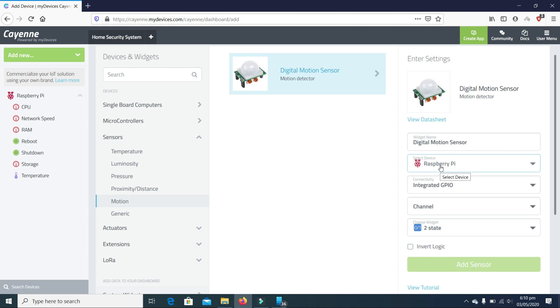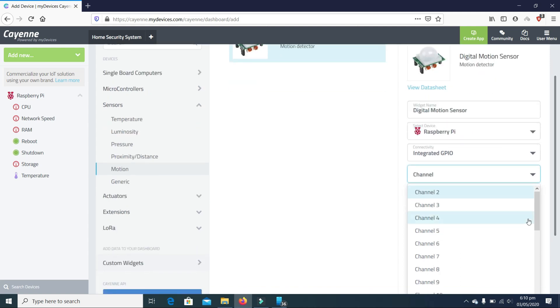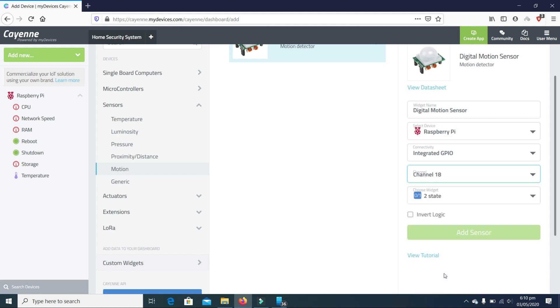From here we select the device — it is Raspberry Pi — and the connectivity is the integrated general-purpose input/output pins, simply called GPIO. We select the GPIO pin to which our sensor's out pin is connected. Since I connected it to GPIO 18, I will select channel 18. For the widget type I will choose 'Motion Detector' and then click 'Add Sensor'.